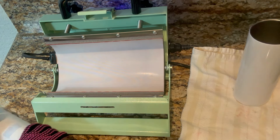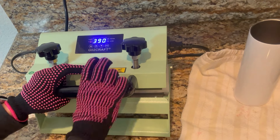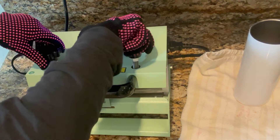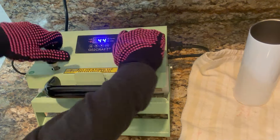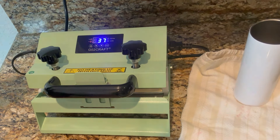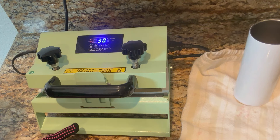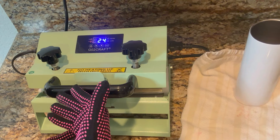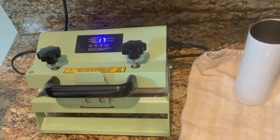Let's go ahead and place that in here and close it just like that. Then we need to tighten it — you want it to be tight enough so it's secure but not too tight. Then we're going to press enter and it's going to start counting down from 45 seconds. I placed it face up where you can see the strip of tape, so I know which side we're using. When we flip it over we're going to put the tape down.